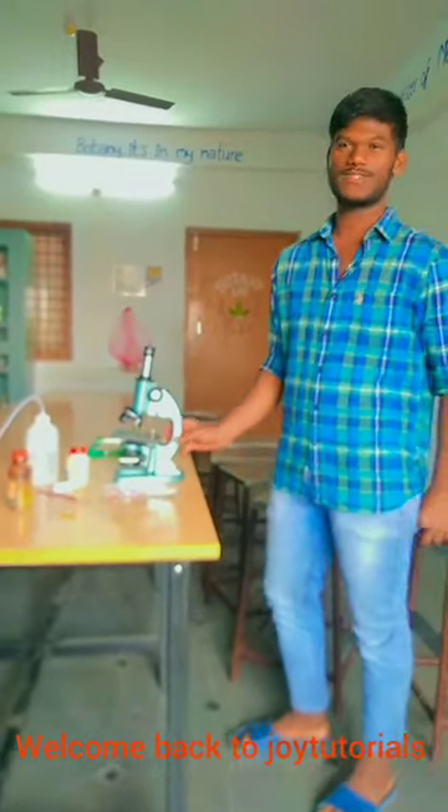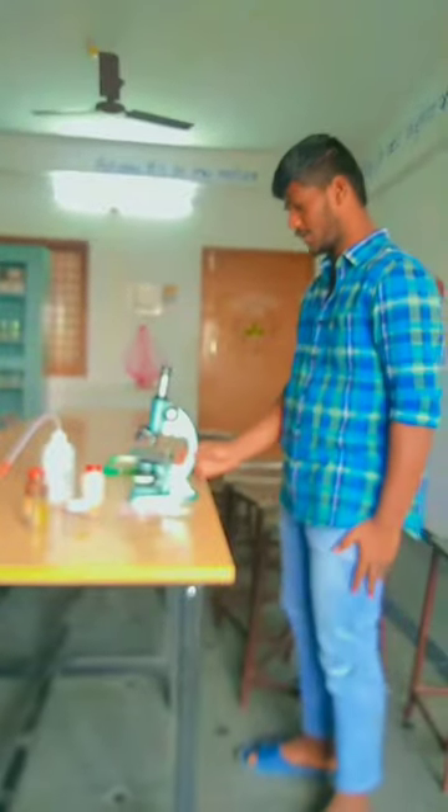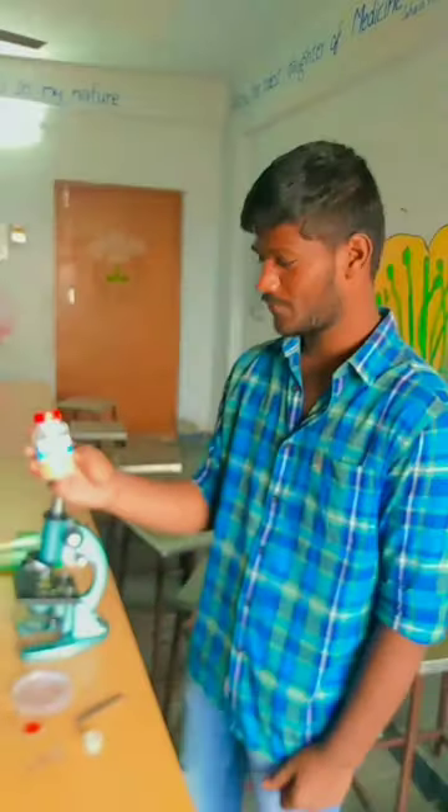I am Vishnurash from 2nd year PC. I am studying in Kandukur Social Welfare. Now we are seeing, I am explaining about monocot stem.